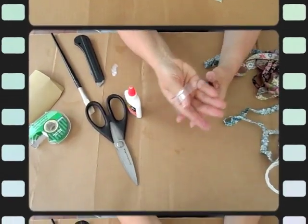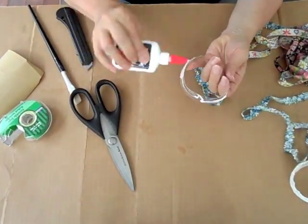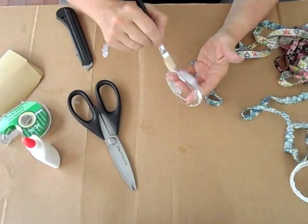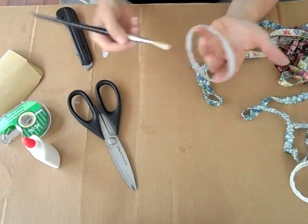So now you've got to let it dry. We've made another one — we already cut it, we already taped it, and now we put the glue on the outside and we've chosen a different type of lace to glue on the outside.